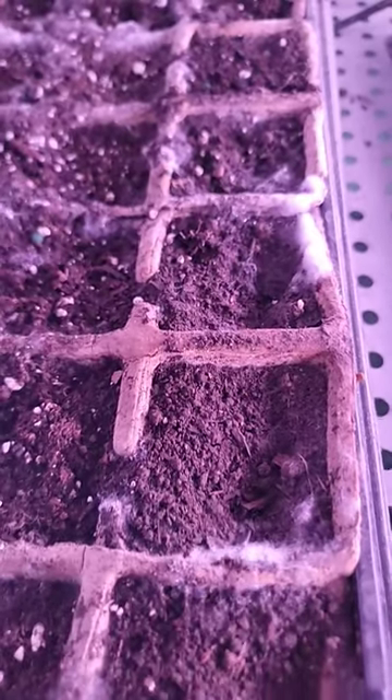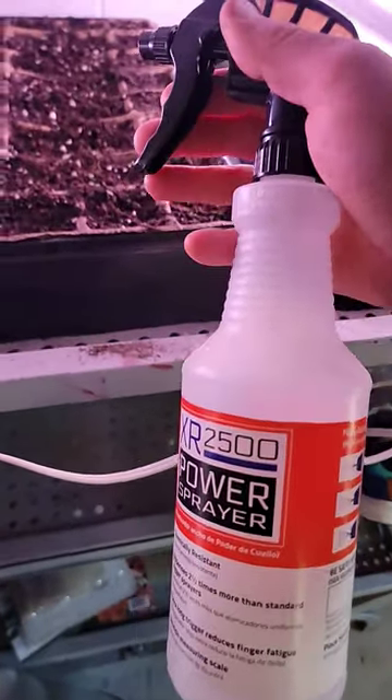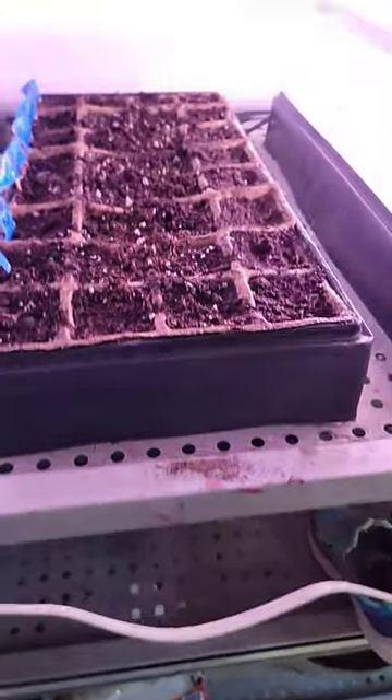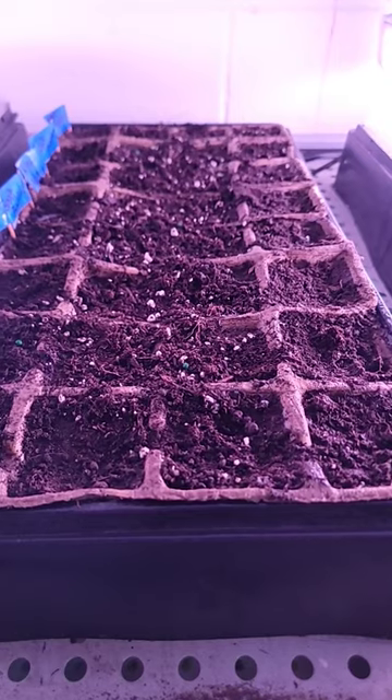So we're gonna fix that problem here before it gets out of control. I just got a spray bottle here with straight vinegar and I just lightly coat everything with the vinegar, and then we're gonna leave the plastic lid off for a while and let it kind of dry out a little bit. That should take care of the mold problem.